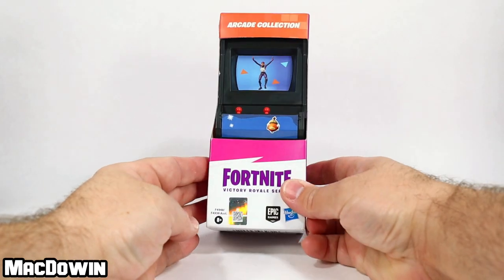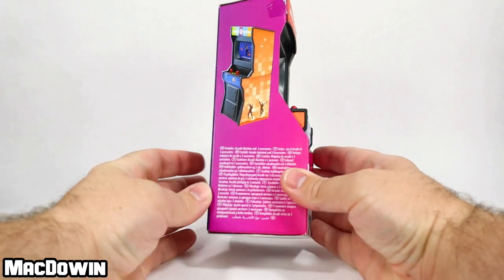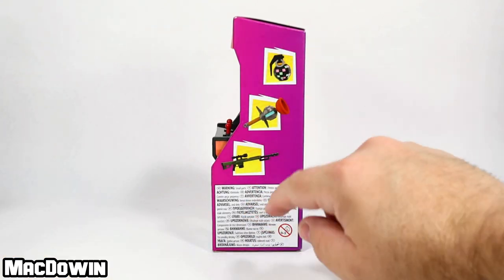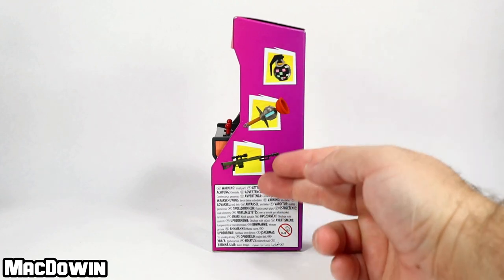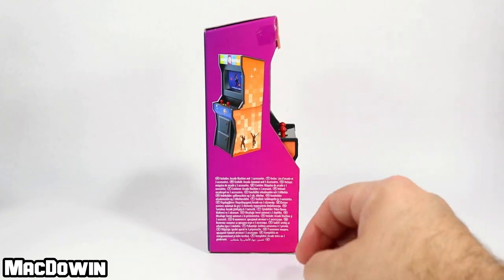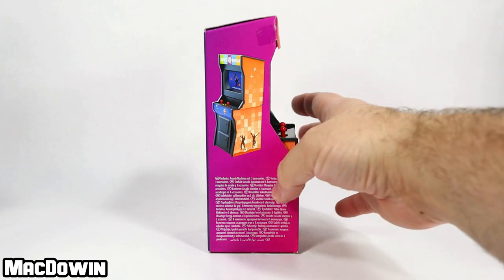Let's take a quick look at this box — that's the front, here's the right side, there's the back side, and the left side. It seems like the left side is the only interesting side; it actually shows what's inside. The back has nothing and the right side just shows you what the arcade looks like.